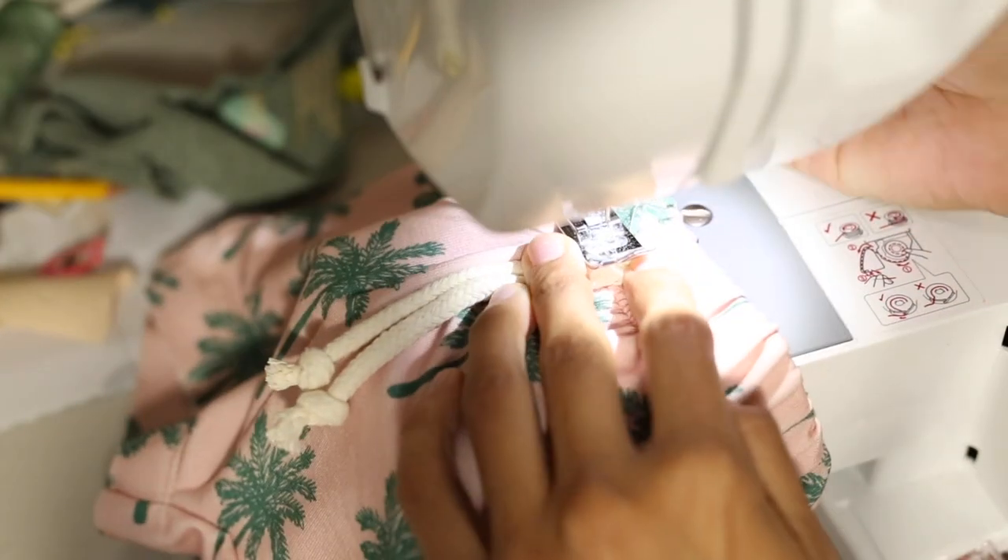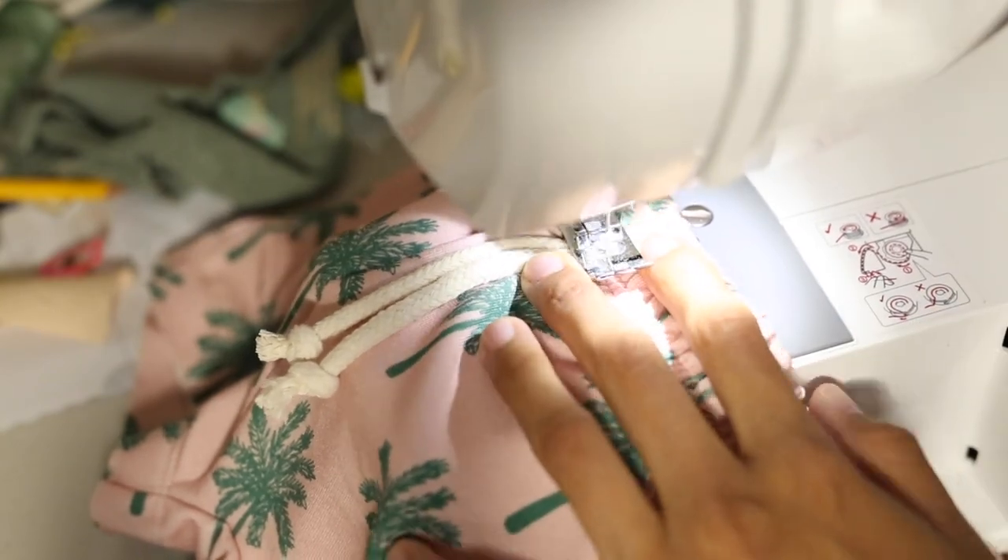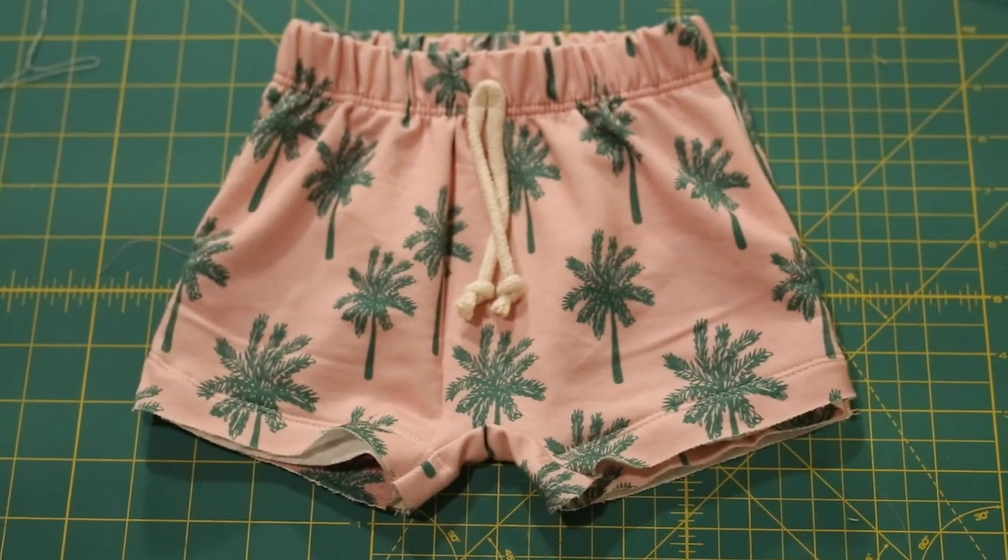Then just add on your drawstring. I do a quick back and forth stitch. And there you have it — your finished boy shorts.